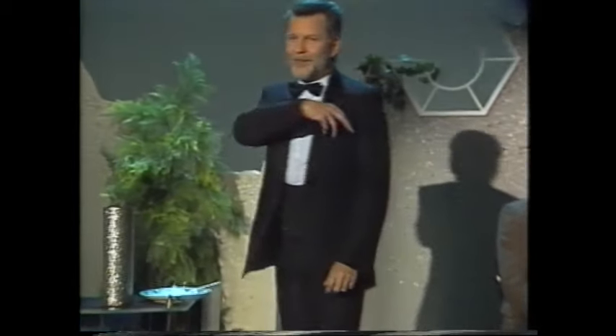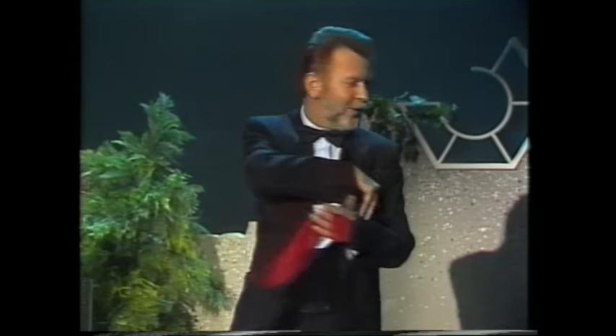Guten Abend, meine Damen und Herren. Der erste Trick, den ich Ihnen heute zeigen möchte, ist ein Trick mit einem kleinen roten Tuch. Das dürfen Sie sich gerne mal anschauen.